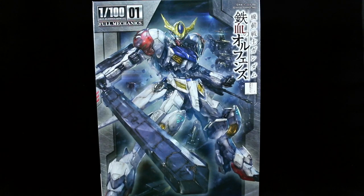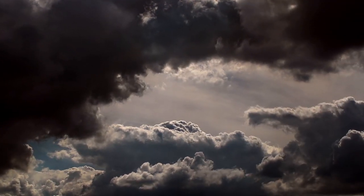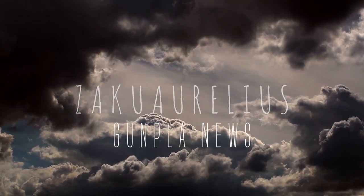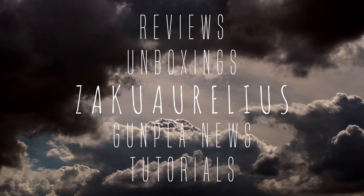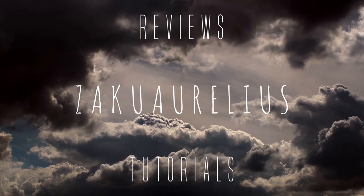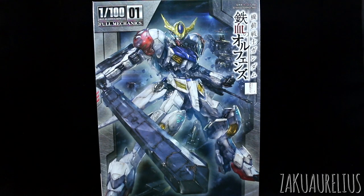Hey guys, today I'm going to be unboxing the 1/100 scale Full Mechanics Gundam Barbatos Lupus. First off, just want to say thank you to MinePhoenix Hobby Store for sending me this kit to share with you guys.